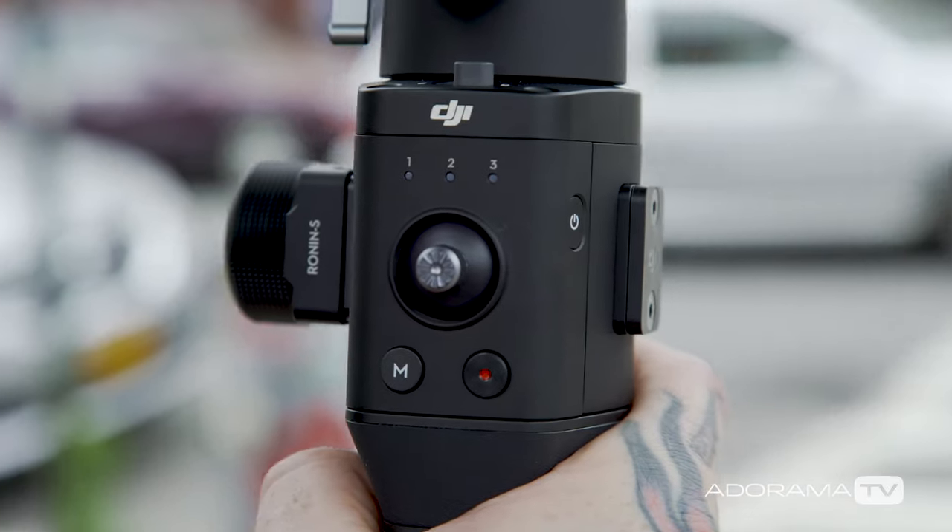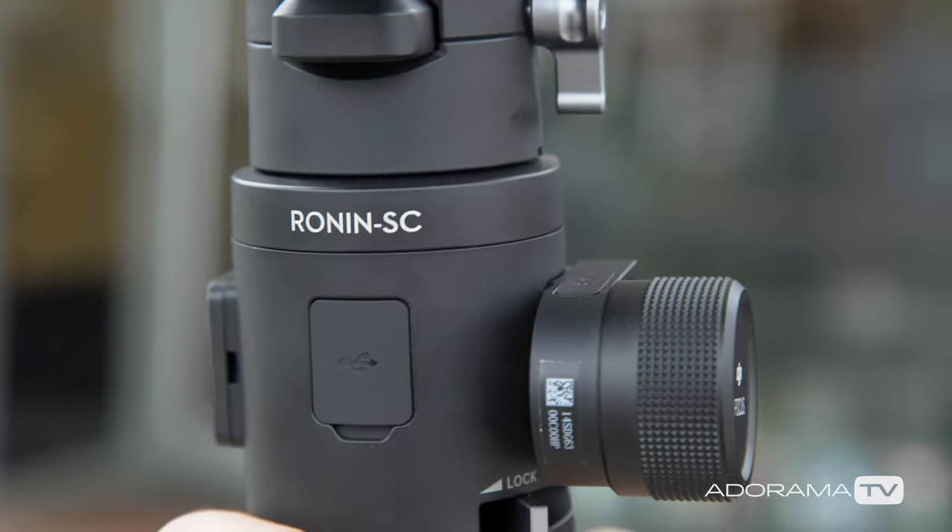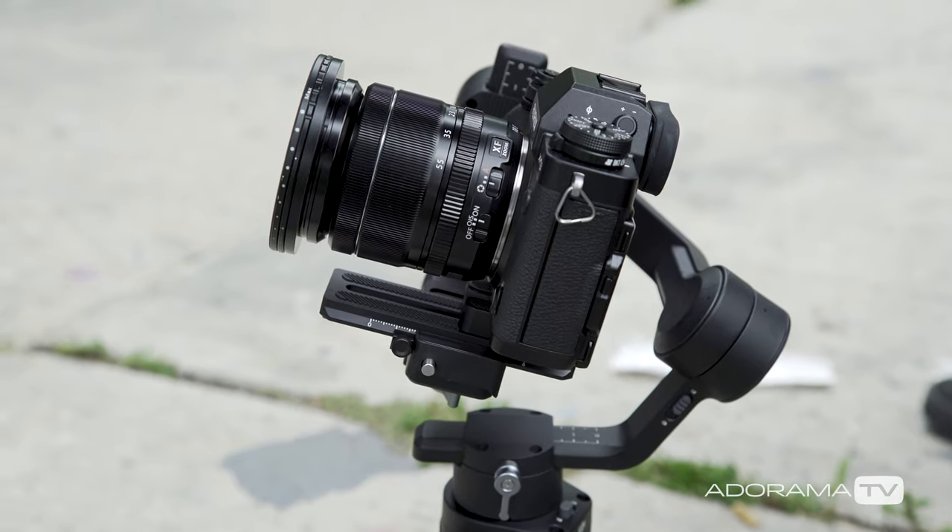Seth Miranda here for AdoramaTV at Lowbrow Artique, where I get to try out the new Ronin SC — the lighter, smaller, more compact version of the Ronin S that we all know. This can handle a four-and-a-half pound payload, which is good for about a mirrorless system with a decent sized lens.